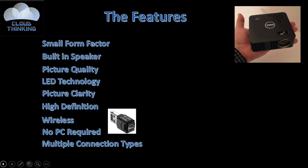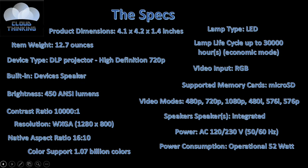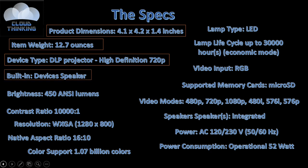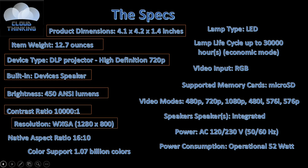So the specs are pretty straightforward. The product dimensions are 4.1 by 4.2 by 1.4 inches. The item weight is 12.7 ounces. Device type is DLP projector, high definition 720p, with a built-in device speaker. Brightness is 450 ANSI lumens, contrast ratio is 10,000 to 1, resolution is WXGA 1280 by 800, and the native aspect ratio is 16 to 10.